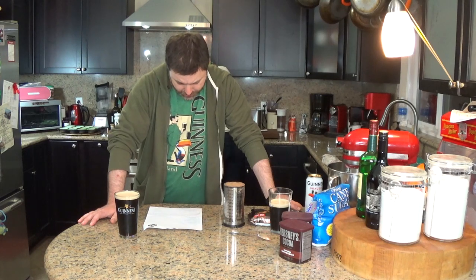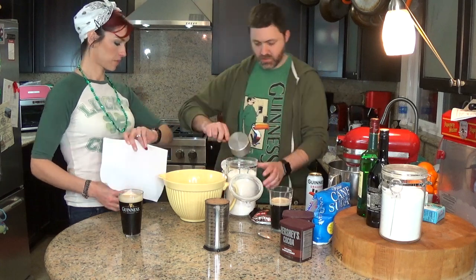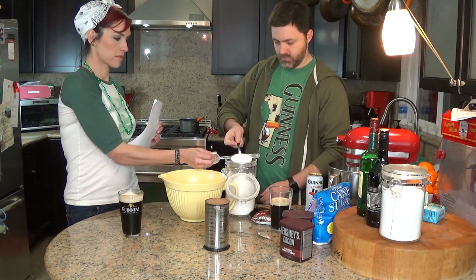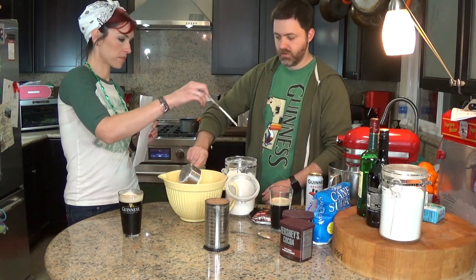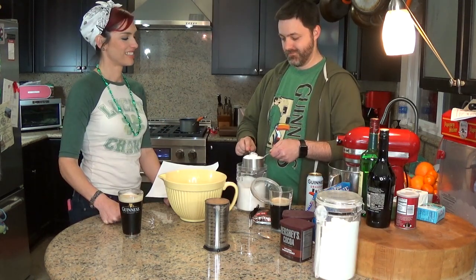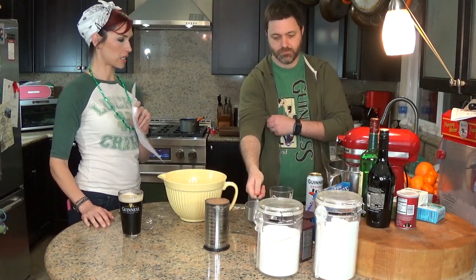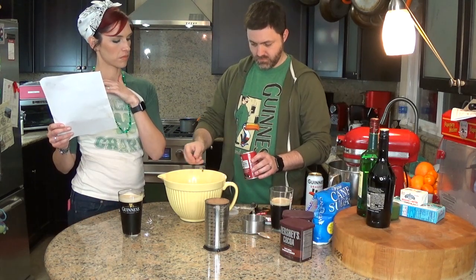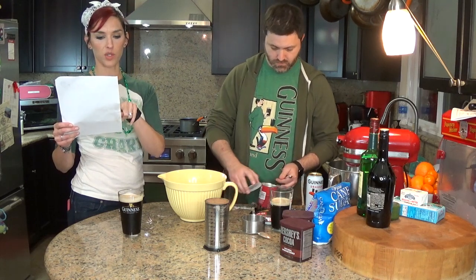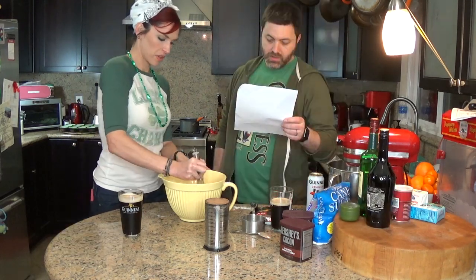Whisk the flour, sugar, baking soda, and salt in a large bowl to combine. One cup of flour, one cup of sugar, three-quarter teaspoon of baking soda, and half a teaspoon of salt. Just put that together.